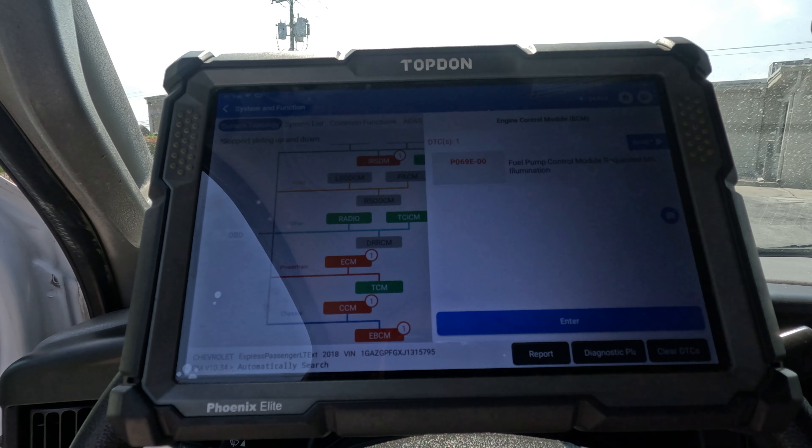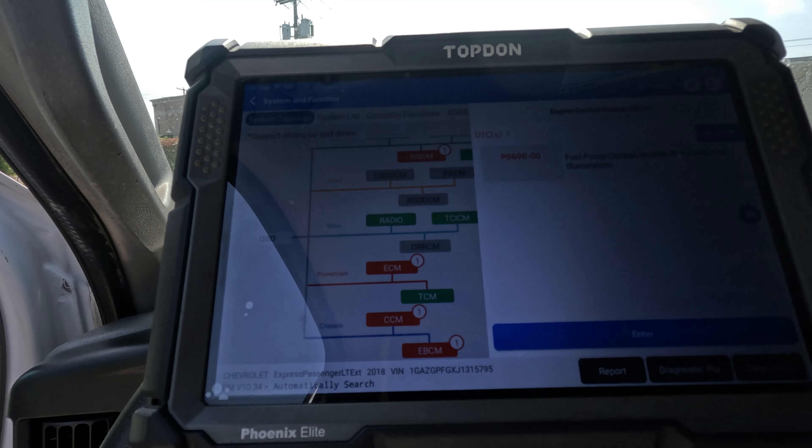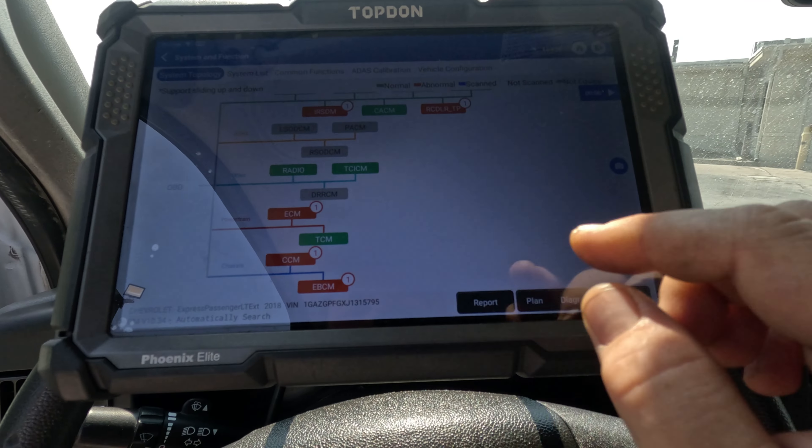The fuel pump control module on these cars — I'm almost positive it's the chassis control module. So if we go to the chassis control module, we got ignition on/start switch circuit low voltage. That seems pretty straightforward, so let's go in there.